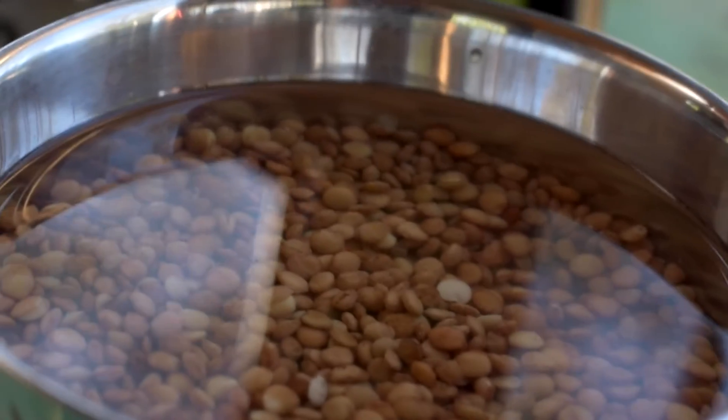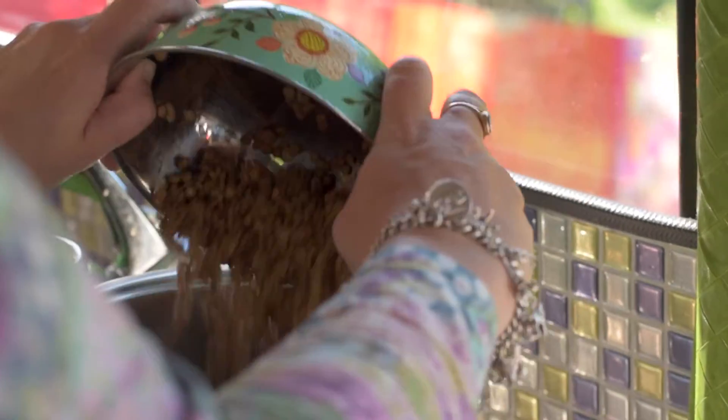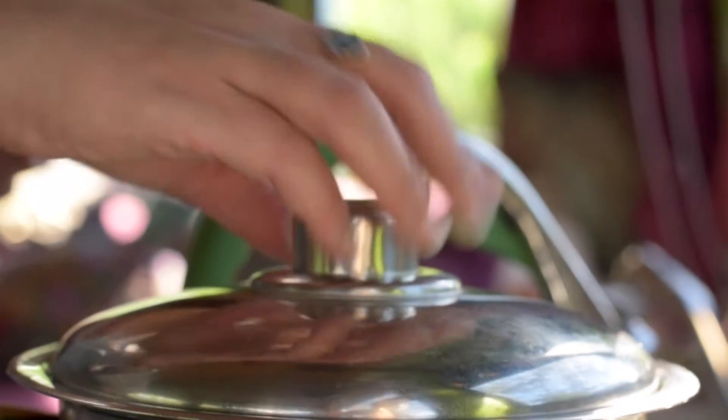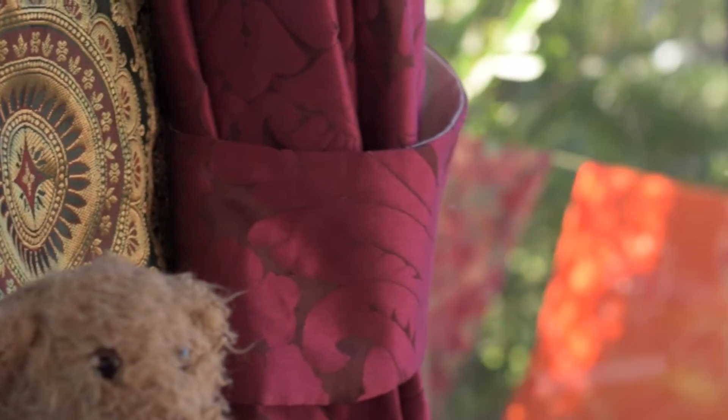Soak, wash and drain the lentils. Add to a pan and top with water. Cover and cook until tender. This can take up to an hour.